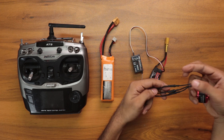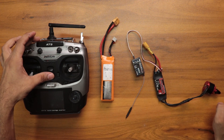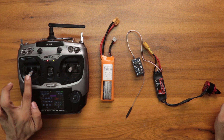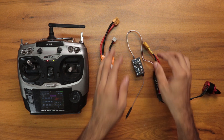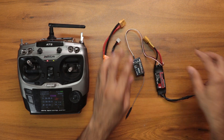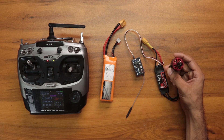We can connect the motor wires in any order, that's not a problem. After making this connection, we need to turn on the transmitter and move the throttle stick to the maximum value. Now we need to connect the battery.